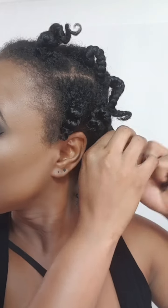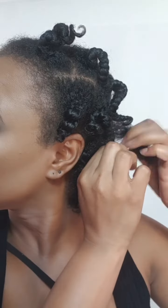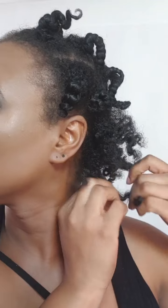If you want to see how I created my bantu knots, I'm going to link a video at the end of this video to show you how I actually created them. But it's really simple and easy.